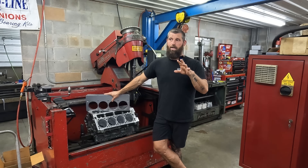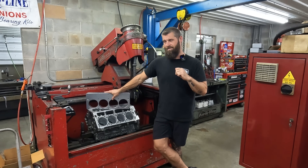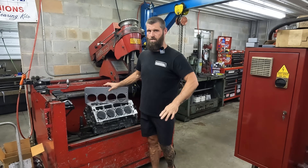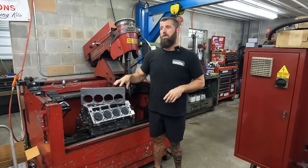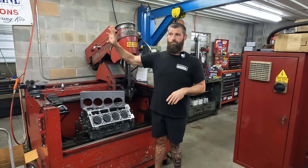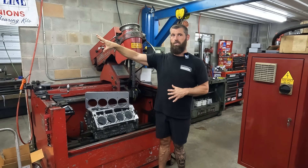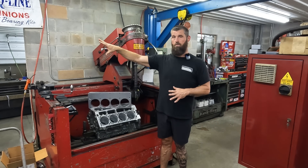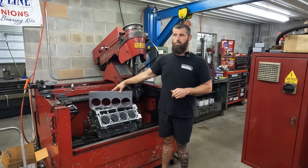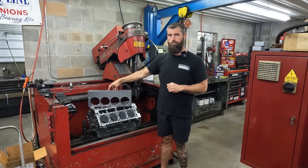I'm going to go out on a limb and say that Darren Morgan would agree that context matters. If you're building a $40,000 Hemi for a purpose-built forced induction drag racing deal, absolutely, a thousand percent, I agree all day every day. If you're building an iron 5.3 for your grandma's station wagon, it's irrelevant.